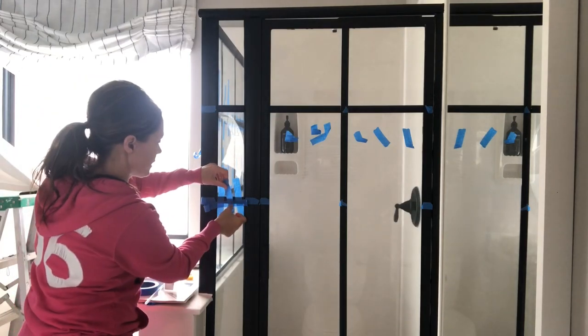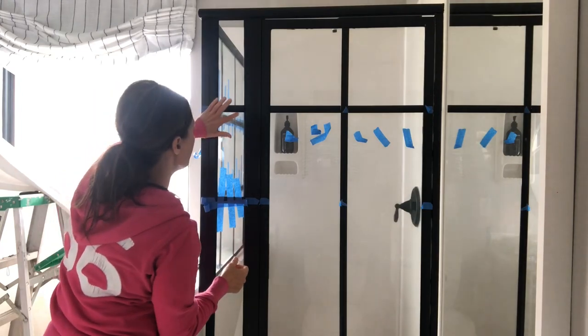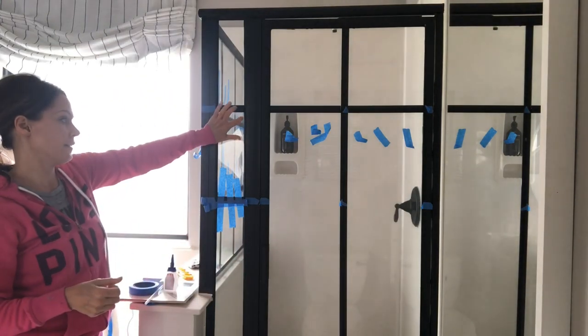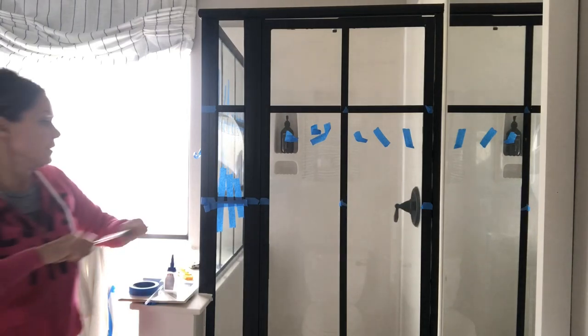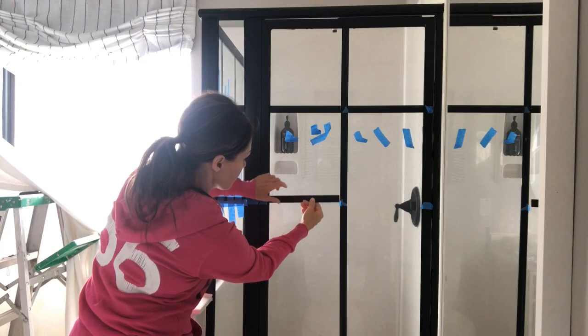The glue says it sets in 30 minutes, but I left this overnight. There's some glue here that I can get off with a razor blade. I let it dry — I learned today that you can wipe it with a rag when it's wet, but that was beforehand. I've got my next piece cut and ready to go right here.